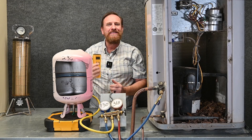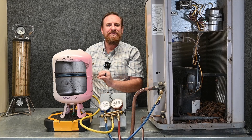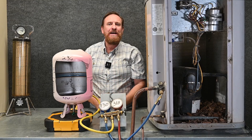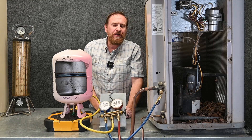I can zero out my scale or hit the tare button, and that weighs everything on the scale as zero. So now as I take refrigerant out, I'm seeing the difference in that weight and my scale keeps track of that. But we still have one more hose to hook up.